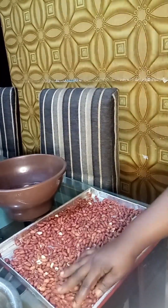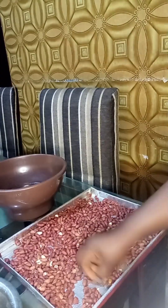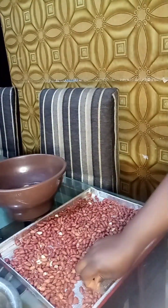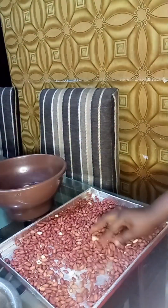Hi guys, welcome back to my channel. Today we'll be making salted oven-baked groundnuts, so watch the process and see how I do it. What I'm doing here is picking out the bad ones from the groundnuts.